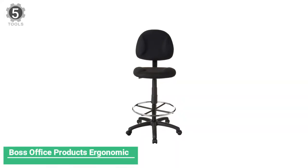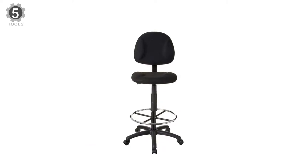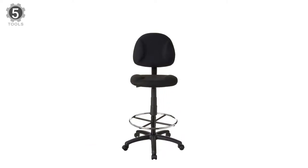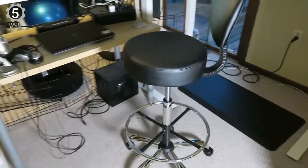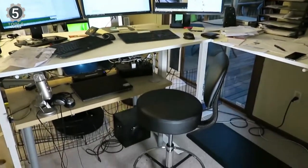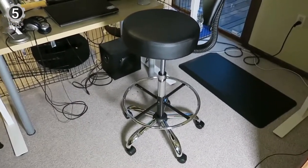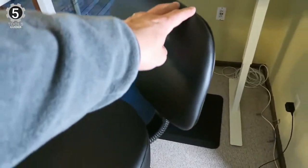Number 5. Boss Office Products Ergonomic Works Drafting Chair. The Boss Office Products Ergonomic Works Drafting Chair features a fully padded backrest and seat, which is upholstered in fabric. This classic design gives users a soft, comfy surface to rest against that feels more substantial than the weightless feeling of mesh. The backrest and seat padding are contoured to help support posture and prevent back strain.